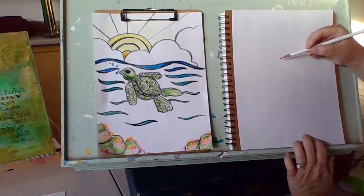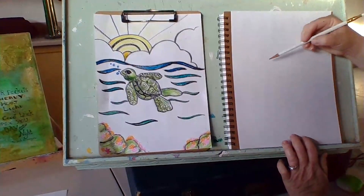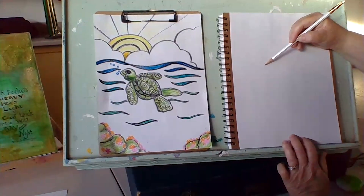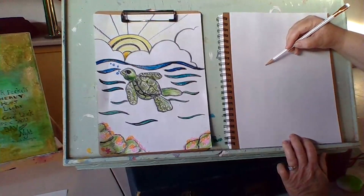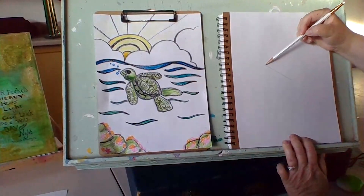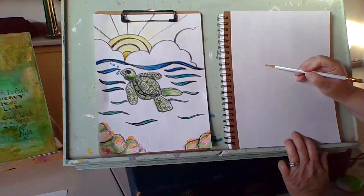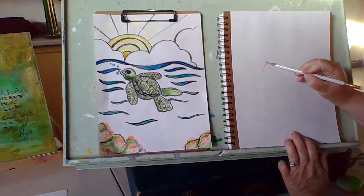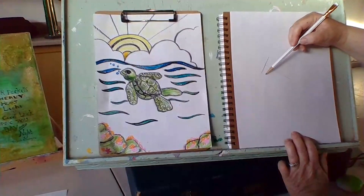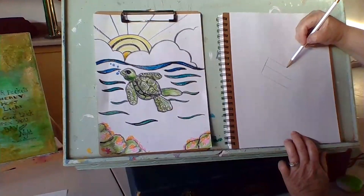Let's begin. We are first going to sketch our sea turtle on our paper. We are going to start in the middle of our paper. I'm going to start by drawing a guideline — starting towards the left and drawing an angled line down to the right. This line is going to show how large I'm going to draw my sea turtle. Remember when I say sketch, we're trying to draw very light lines.